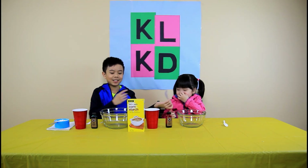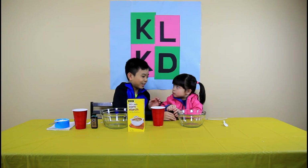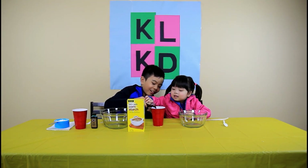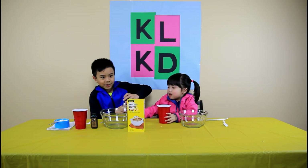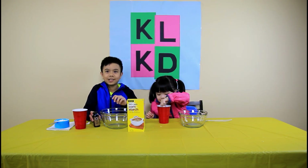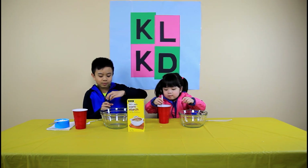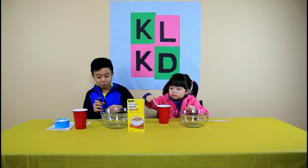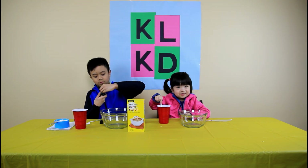The first step is we put food coloring into the cup. I'll help you — okay, you can open it. Good job. Now I'll pour it in. Now it's my turn. You can use the spoon to mix it up. Now it's my turn. It's getting red there.